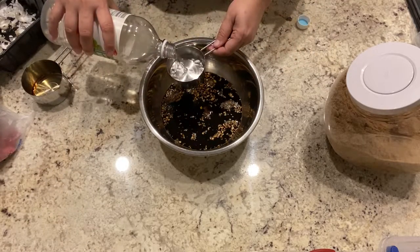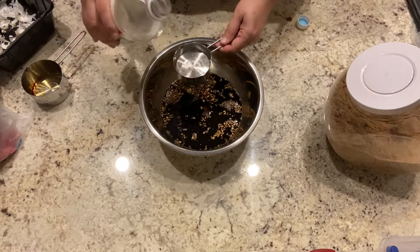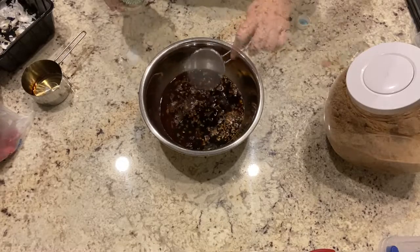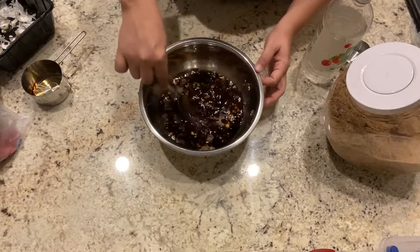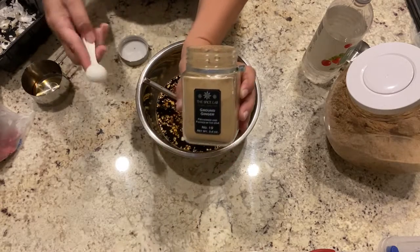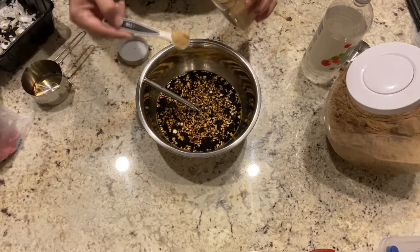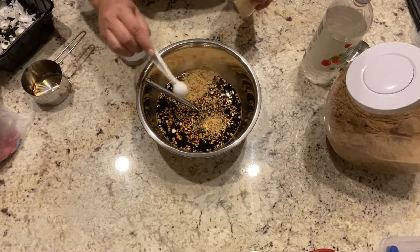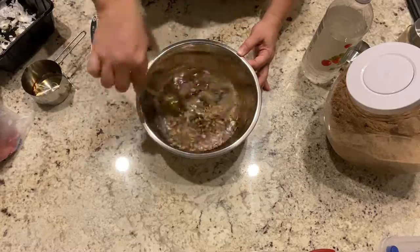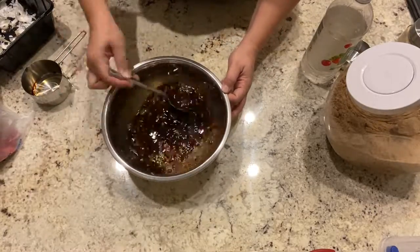We're also going to need a half cap of vinegar — this is optional, you can use only one quarter cup if you prefer. Mix well, and then we're going to be adding one teaspoon of dried ginger. You can use fresh but I just don't have it right now so I'm using powdered ginger. Mix well and then we're going to be adding this mixture to the beef.